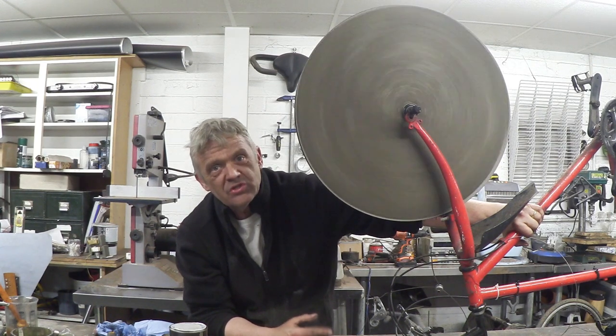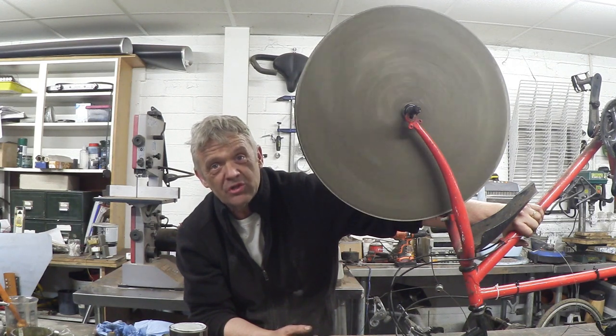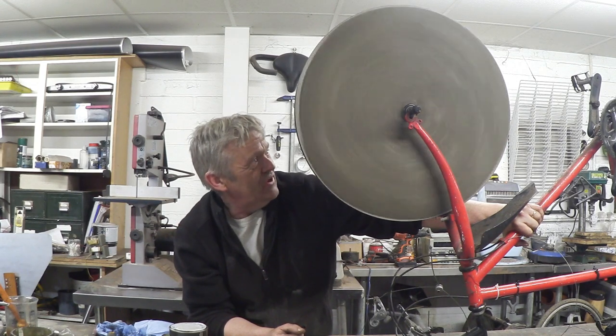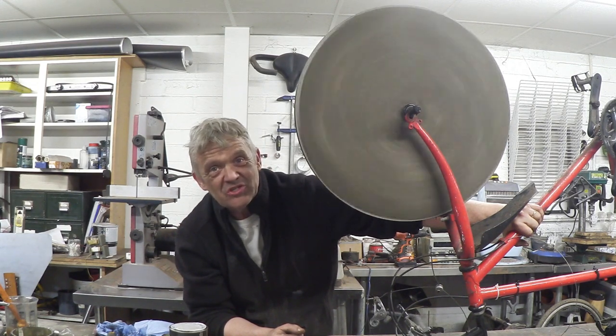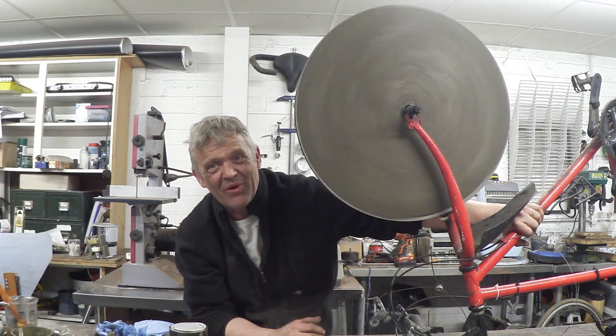Now we have ourselves a beautiful flywheel — it weighs about 25 kilos. It'll keep running for absolutely ages. It's very strong because the spokes act as reinforcement, essentially making reinforced concrete. It's a really cheap way of making very good flywheels that anybody can do. I hope you enjoyed the video — please remember to subscribe, and thank you very much for watching.